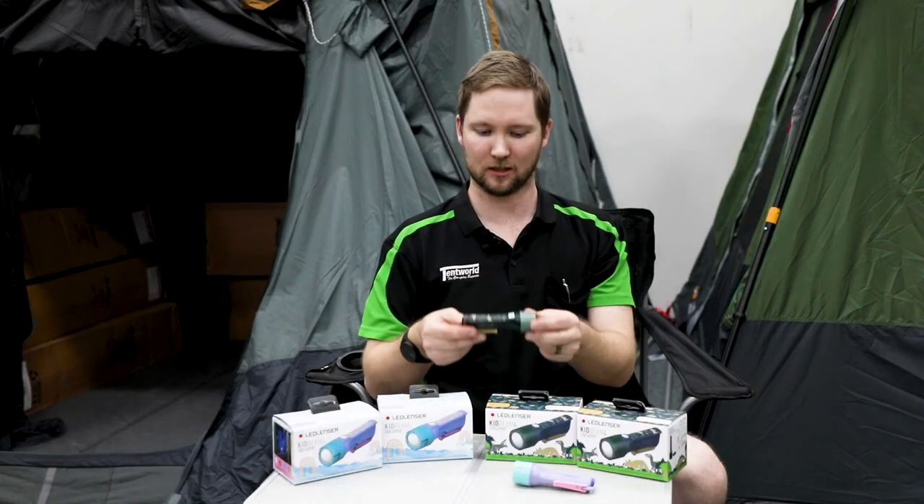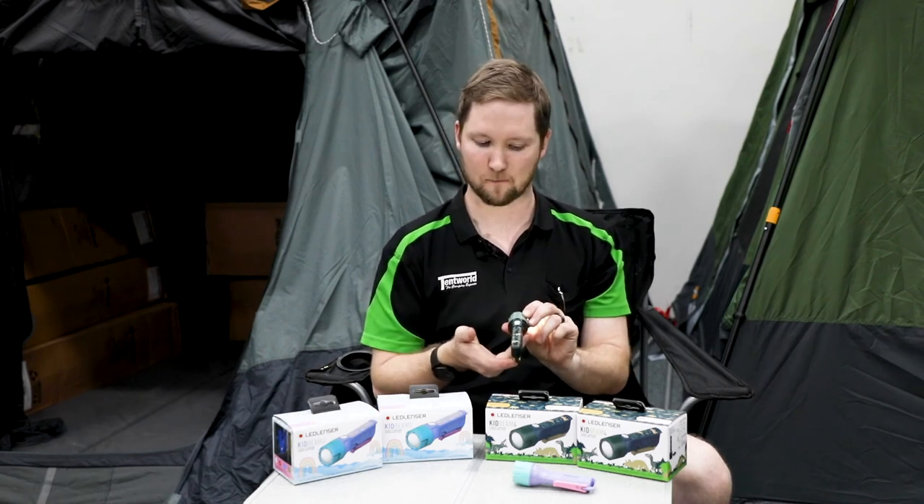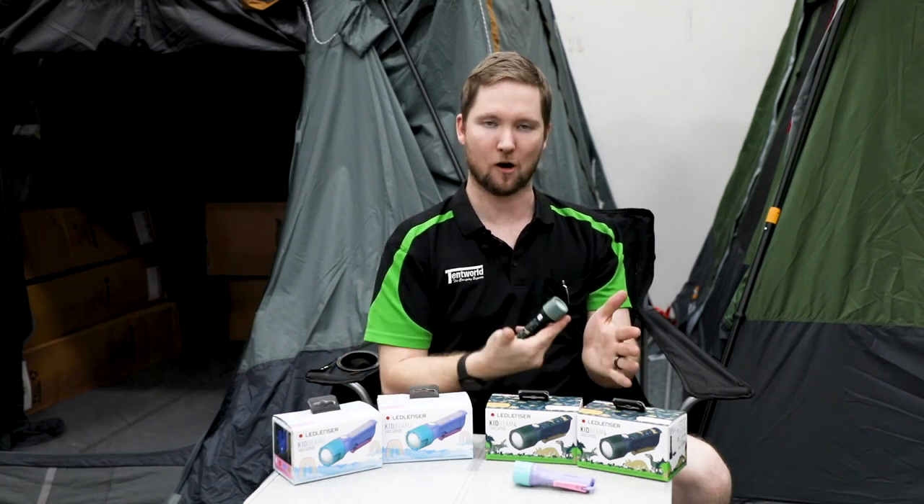It runs like just about any other torch. To turn it on, simply press the easy button on the top. This will then cycle through the modes and then back to off.